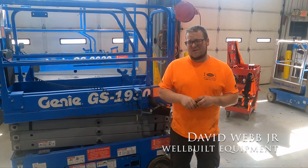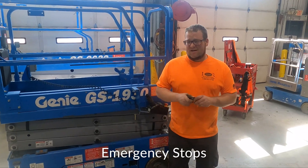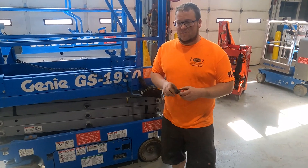Hey guys, Dave Jr. with Well-Built Equipment. It's time to get down and dirty with Dave about emergency stops. Emergency stops are these tiny red buttons that are found on every piece of equipment that we self-service right here at Well-Built Equipment.